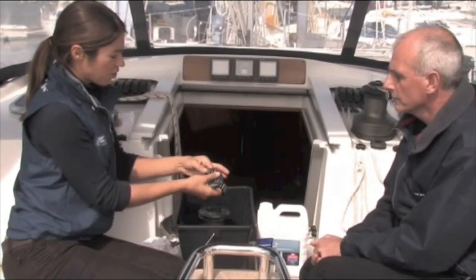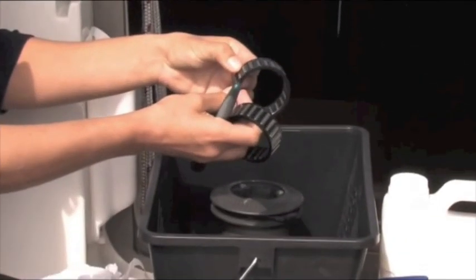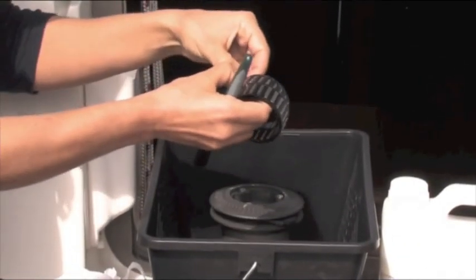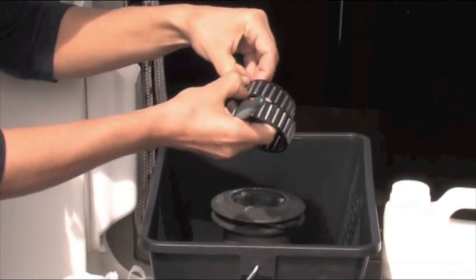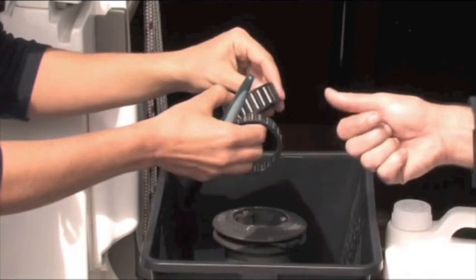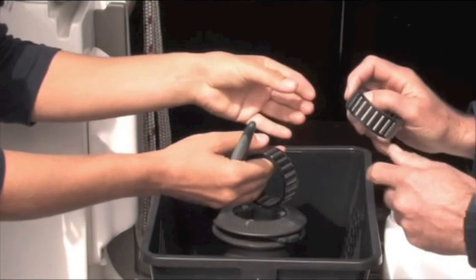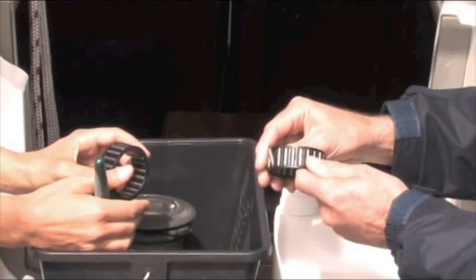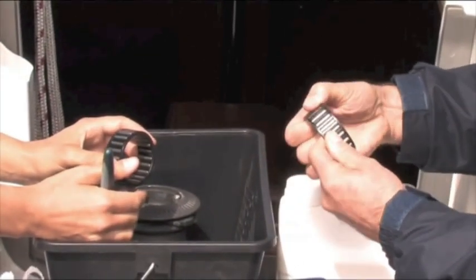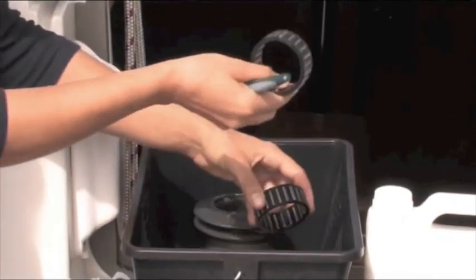I would run these through with a rag. Yes — soak them in white spirit and then clean them up with a rag to get the surplus off. Occasionally these parts pop apart, but you can push them back together. They push out and you can push them back in again if you want to take them out individually — just push from the inside out. There's really no reason to do that, but it's good to know just in case one comes out.